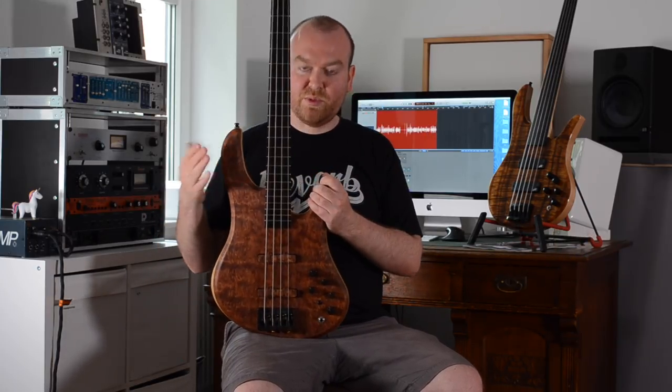Hi, this is Kriko from bass2world.com and today I have the pleasure to show you two new basses from a brand that you've eventually never heard before. It's called Zupra Basses and I have two basses: the Sapphire Deluxe 4 with a Bubinga top and this beautiful Emerald 5 fretless behind me with a Koa top. Let's check them out.